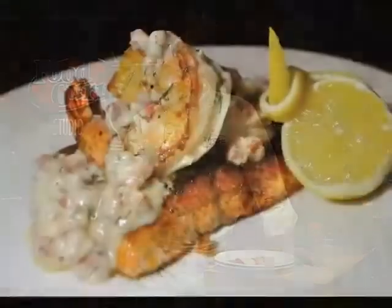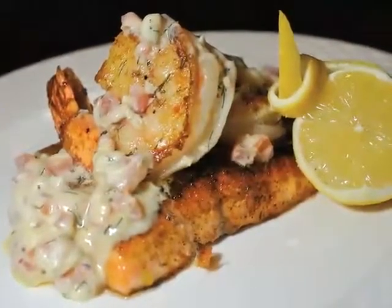Today, I'm going to teach you a great way to cook fish with a technique I call bronzing. Bronzing is actually the little brother of blackening.